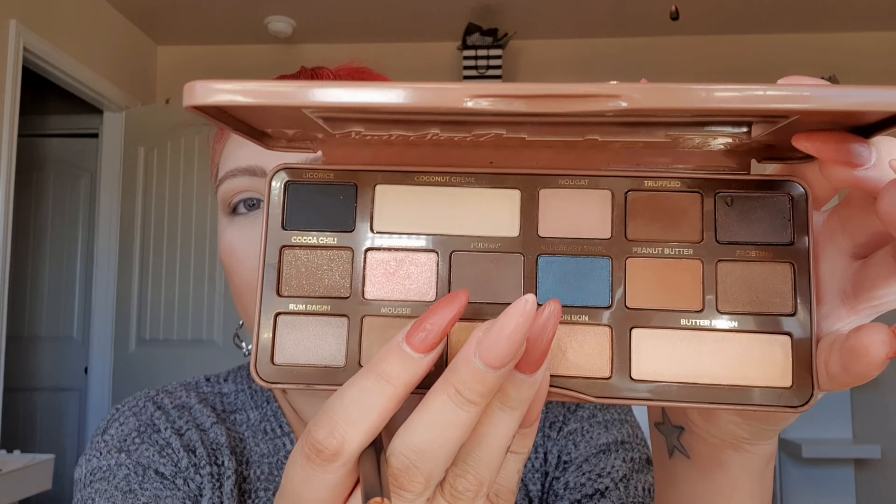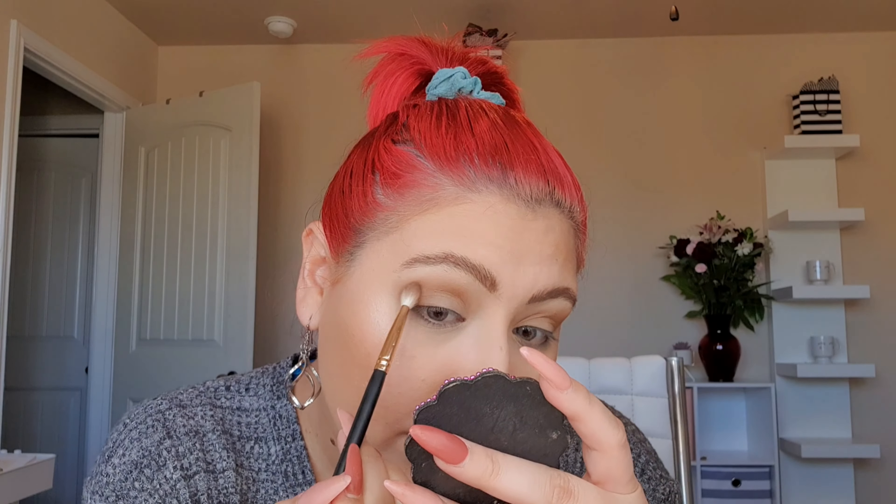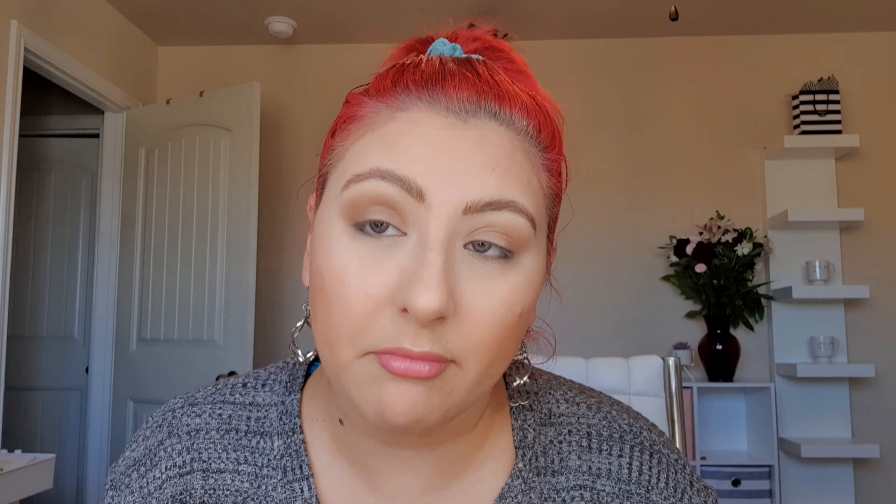Next we're going to go with the shade Pudding — my husband wanted pudding yesterday, so this felt fitting. I'm taking Pudding and just deepening the outer corners. I've been dragging it out a little further and I've been loving it. I do have large eyes so it looks really nice. I just love that darker, blown-out look.